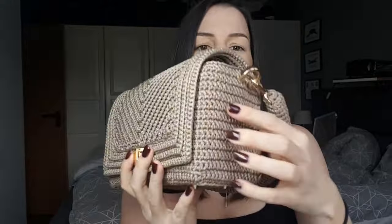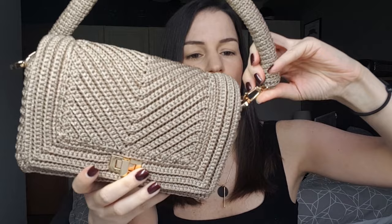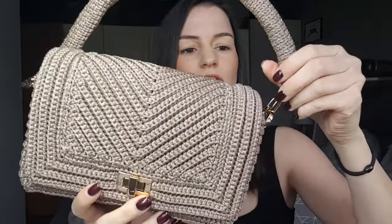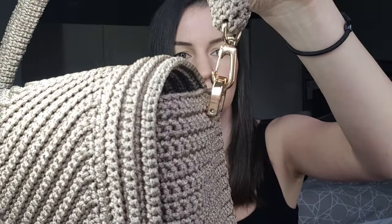Then I used this twist lock and bag feet on the bottom — they are optional of course. Then you need D-rings for the sides, and for the handles I used these small... I don't know the word for them but you can see what I used.